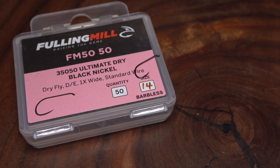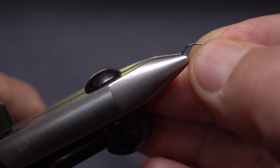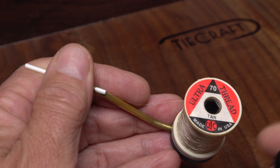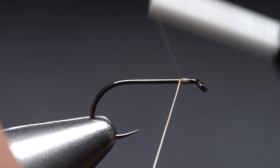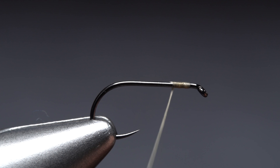I start with a Fulling Mill 35050 dry fly hook in size 14. Begin by getting the hook firmly secured in the jaws of your tying vise. For thread I've loaded a bobbin with a spool of tan UTC 70 denier. Get your thread started on the hook shank leaving an eye length space behind the eye, take a few wraps rearward before snipping off the tag.